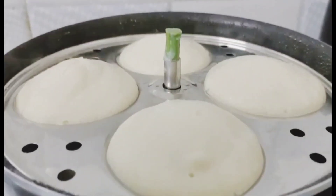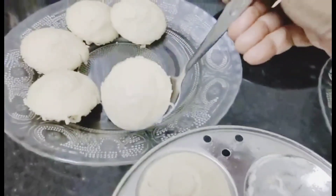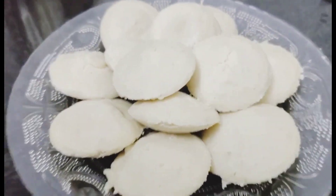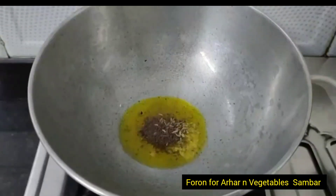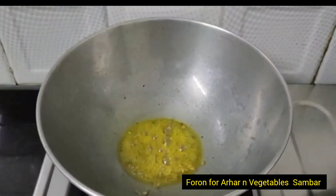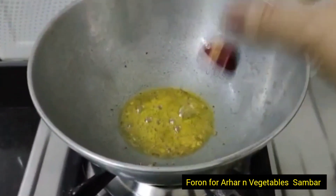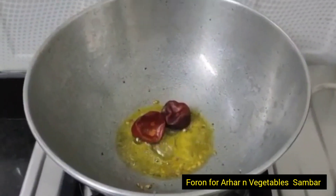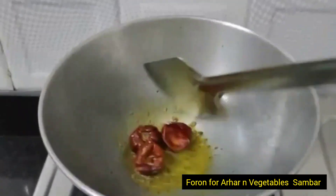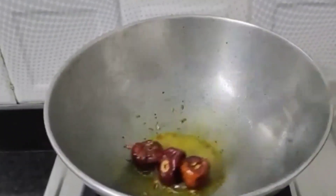Fluffy aur spongy idli ready ho gaya hai. Sambar humne banaya hai arhar dal se, bahut saare vegetables daal ke. Ismein bitter bottle gourd must hota hai. Ab uske liye tadka — jeera aur mustard seeds daal ke, aur mustard daal ke achha se fry kar liye. Ek type ki mirchi hai jo hum daal rahe hain, yeh bahut teekhi hoti hai. Jisko mirchi zyada pasand hai, use kaat ke sambar mein mix karke kha sakte hain.